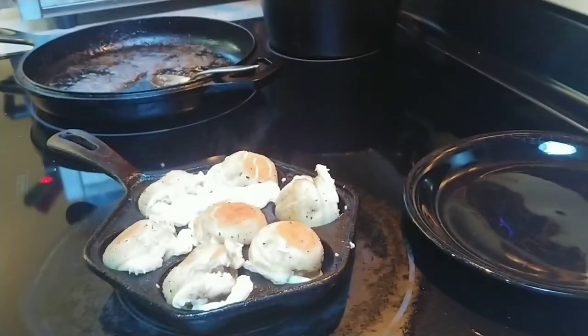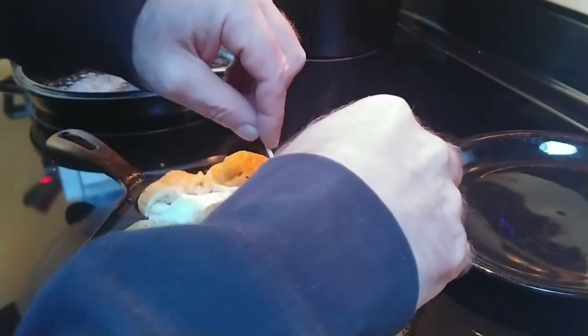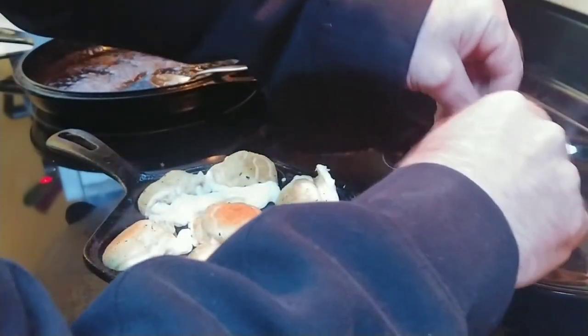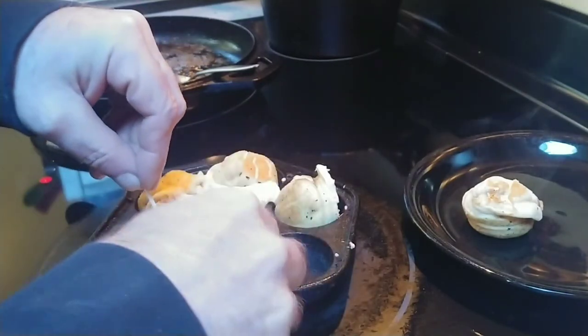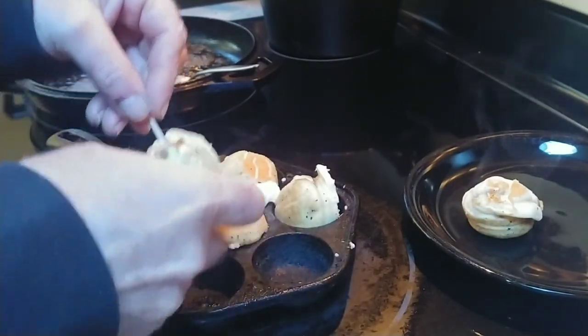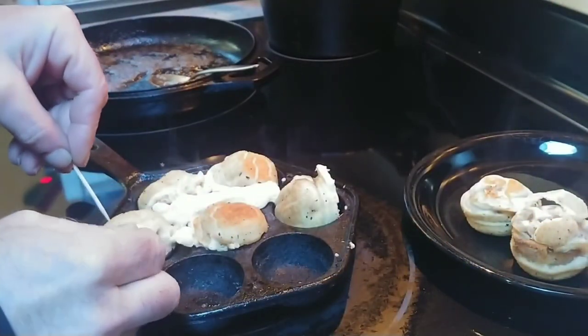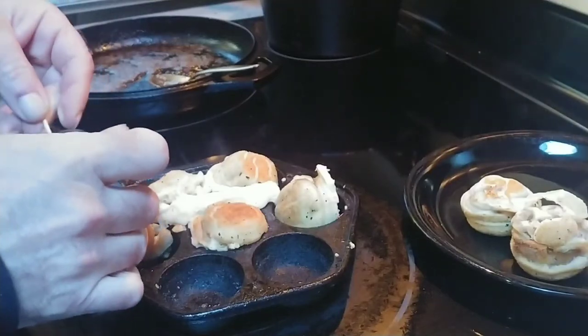Go ahead and put something down there so I can lift these out. I would say most of these are probably done. They didn't fall apart entirely — they're still edible. Who's not going to eat food they spent all this time making? Still going to eat it, even if they fall apart.